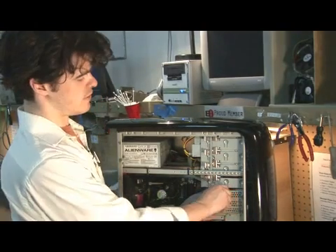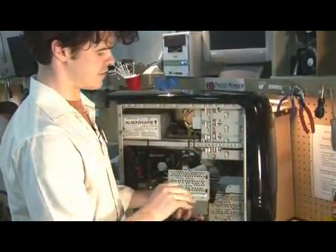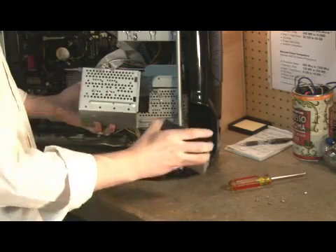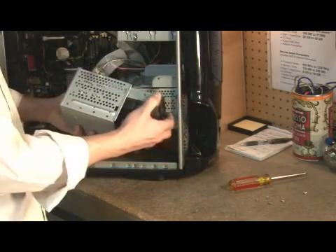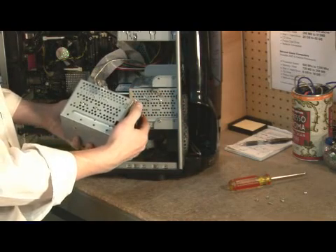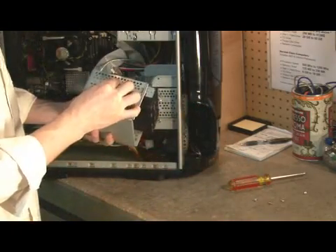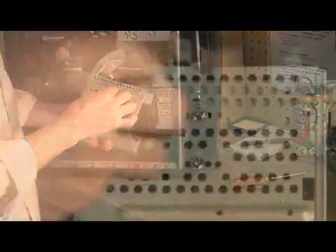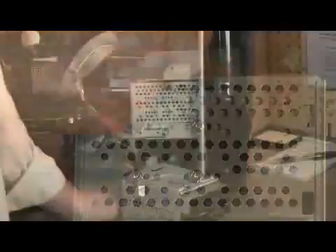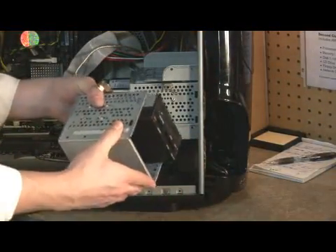First thing we're going to do is move the handle, thus releasing it, and slide the cage out. As you can see, we have the holes right here to mount our floppy drive. Next, we take our floppy drive, insert it into the cage, lining up those holes, just like so. We take the screws and place them in. One thing to keep in mind when installing these screws is that this is very thin metal — do not over tighten them. Now our floppy drive is installed in the cage and it's secure.